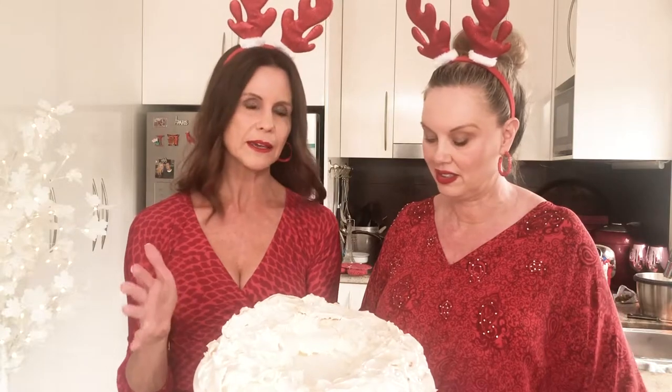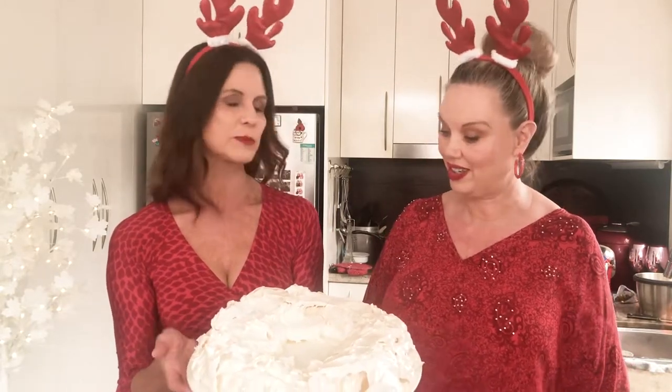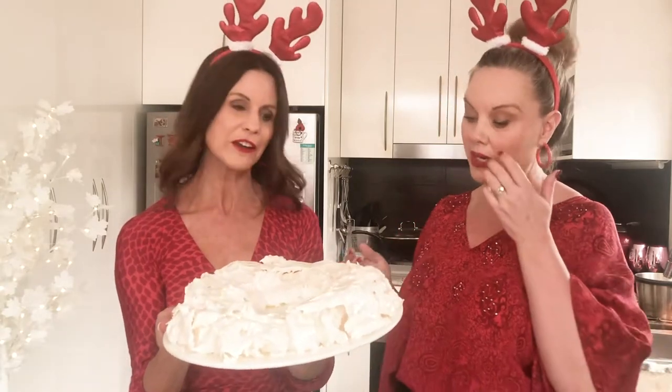When you're making a meringue, especially for a pavlova, make sure that the oven heat is very low — about 120. I cooked this for about one hour and that was perfect. So that's the one we prepared earlier.